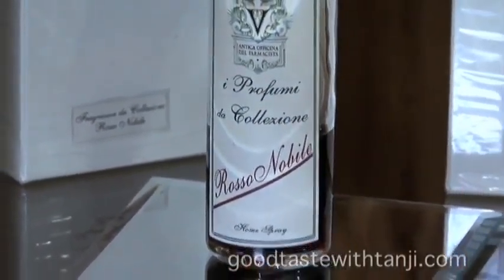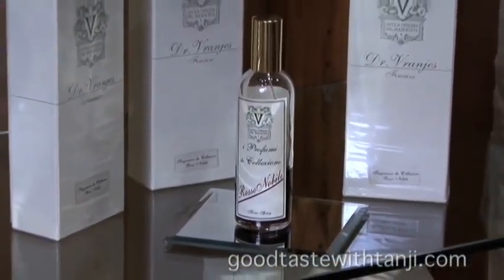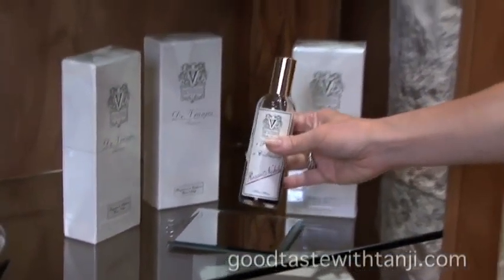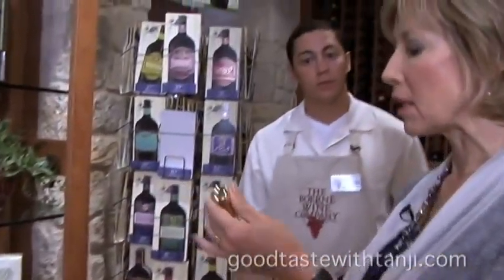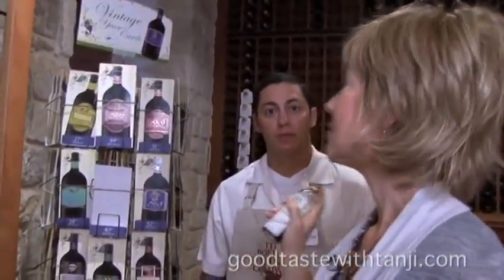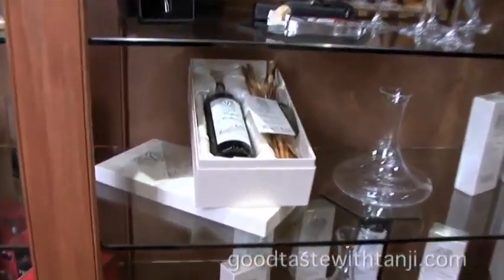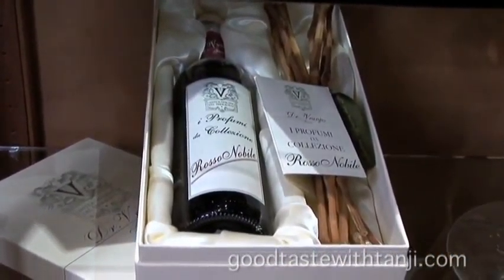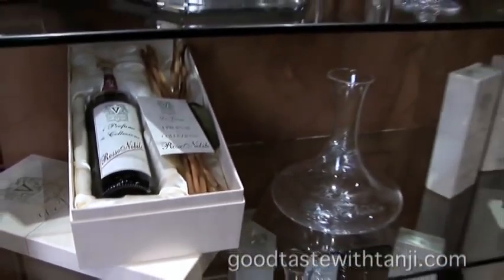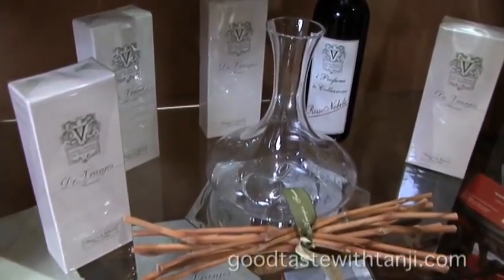For wine lovers, there truly is a gift for everyone at the Bernie Wine Company. This I absolutely love — it's a room atomizer made from grape extract, and it smells absolutely incredible, just beautiful. They also make a beautiful gift presentation with the diffuser, so you can put the liquid in the decanter and put the reeds in there. That incredible aroma fills the room. They're just exquisite gifts.